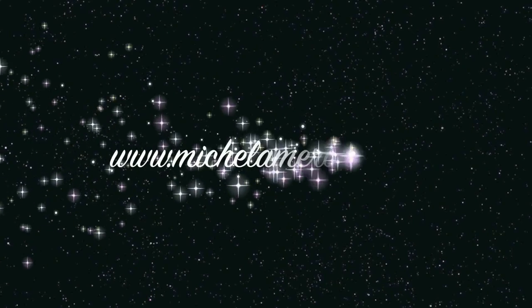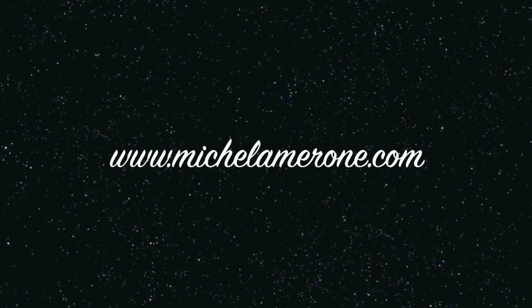If you did like it, please give me a thumbs up, share this video on your socials, don't forget to subscribe to my channel, and you can also find me on other social media. Thank you for watching, bye bye!